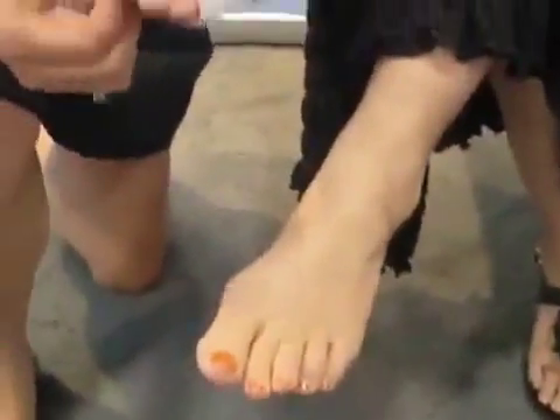Now, we have a lady here who has a mild bunion, and this is a great product that will help her relieve her bunion pain, but also help correct the malpositioning of the toe.